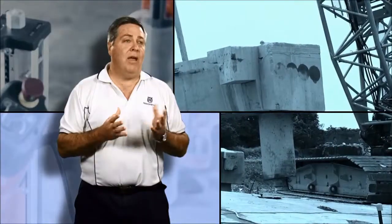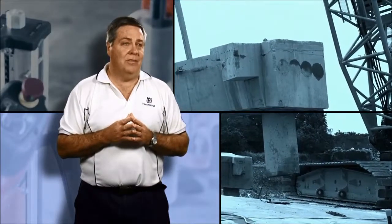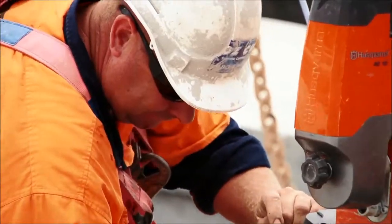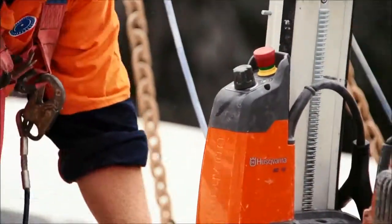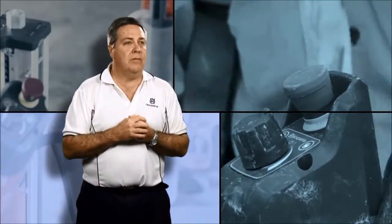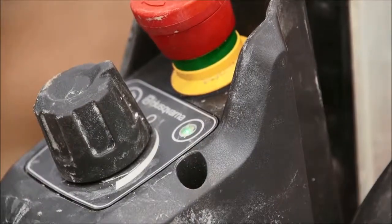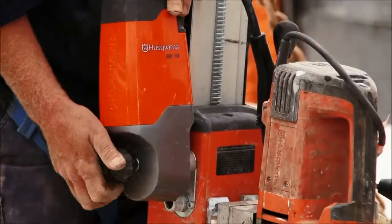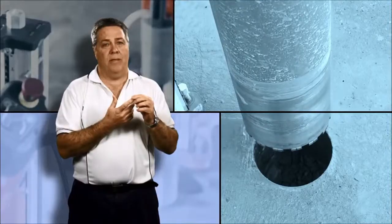My name's Michael Koorie and my current role is National Training Manager. Put simply, the AD10 makes you more competitive. It saves on labour, it saves on diameter wear, it saves on time. The difference between our system and any other opposition system is the fact that the AD10 talks to our drill motors. It's easier to set up, simpler to operate, and for their operators, there's less wear and tear.